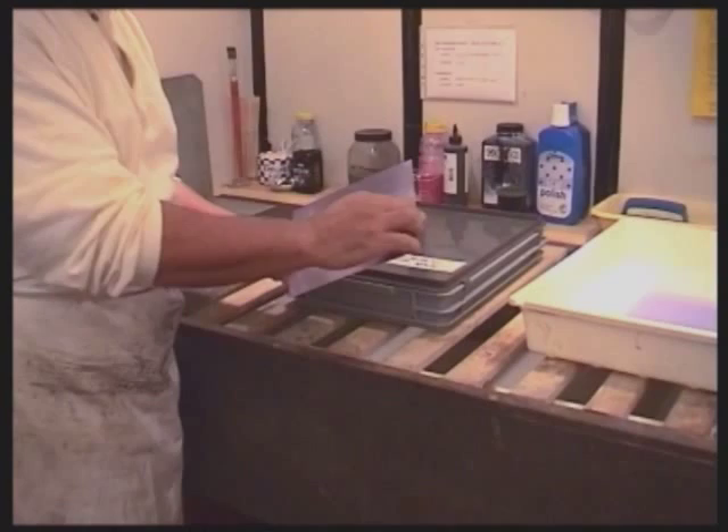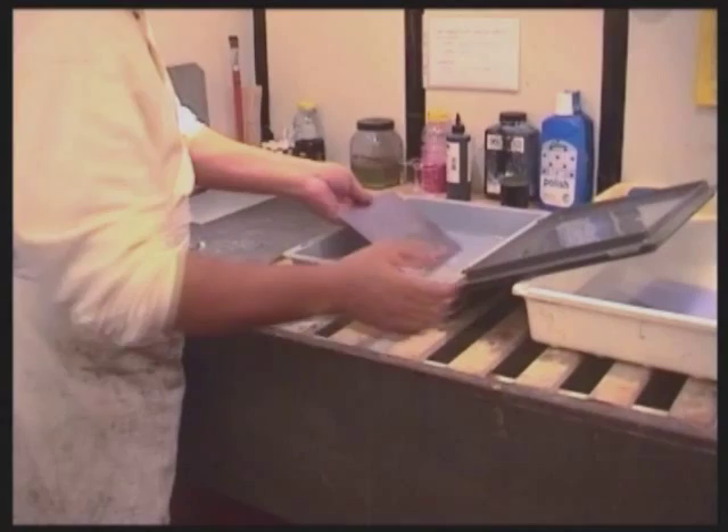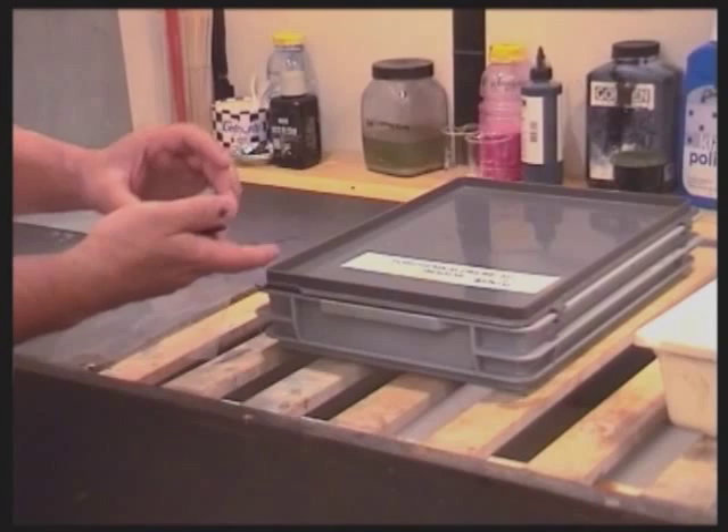Images transferred to the photopolymer film can of course be etched into the copper plate. Before exposing the photopolymer film you need to thin it. Remove the top foil and save it for later. Now put the plate in a fresh soda developer under a lid for 20 to 30 minutes. The developer thins the film evenly all over, except for the edges — they will disappear.